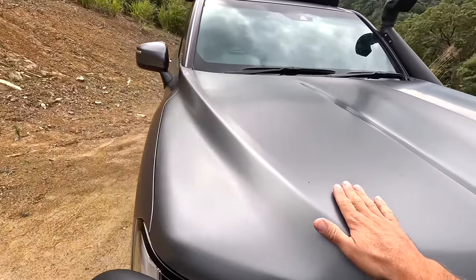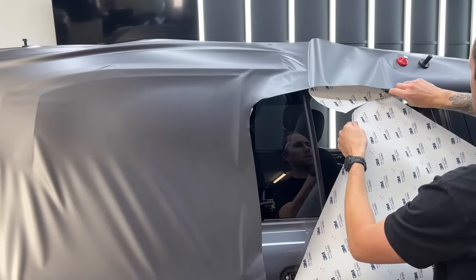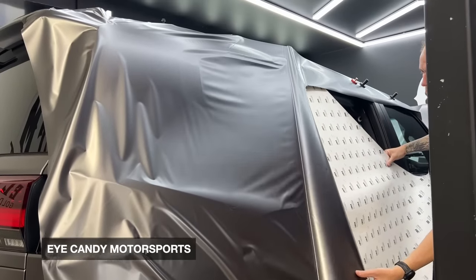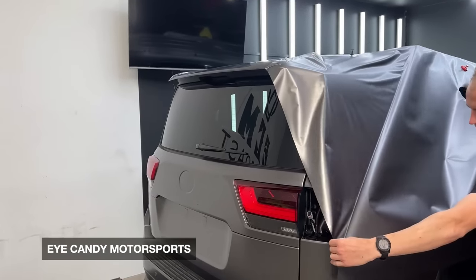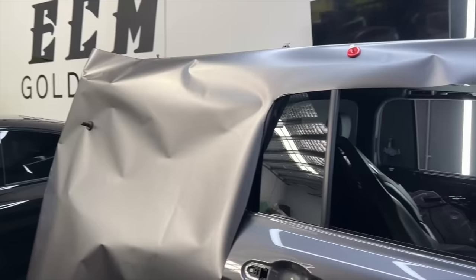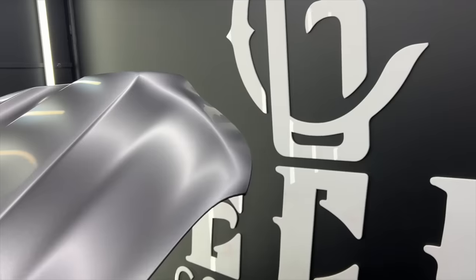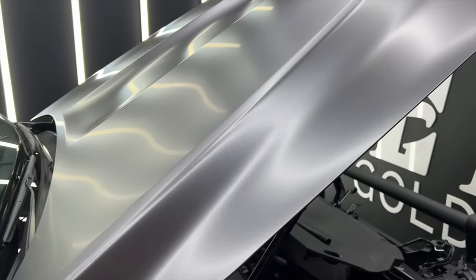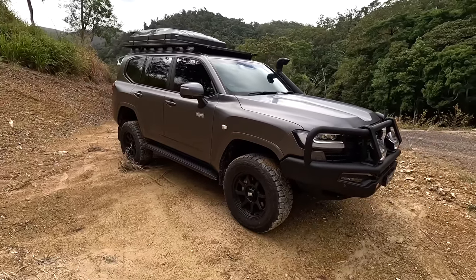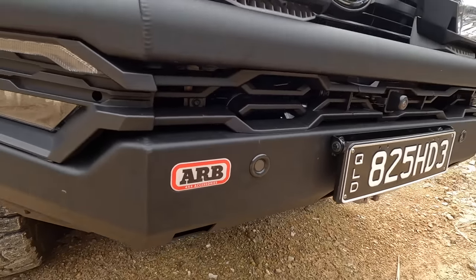It's graphite underneath but this is a wrap. We had to choose between ceramic paint protection or a wrap, so I thought I'd do something different. This is from a mob on the Gold Coast called Eye Candy Motorsports — it's a little bit more expensive than paint protection, probably close to two grand more, but I just wanted it to be a bit more individual. It's called Anthracite — a matte finish — and it's probably one of the biggest features of the build.